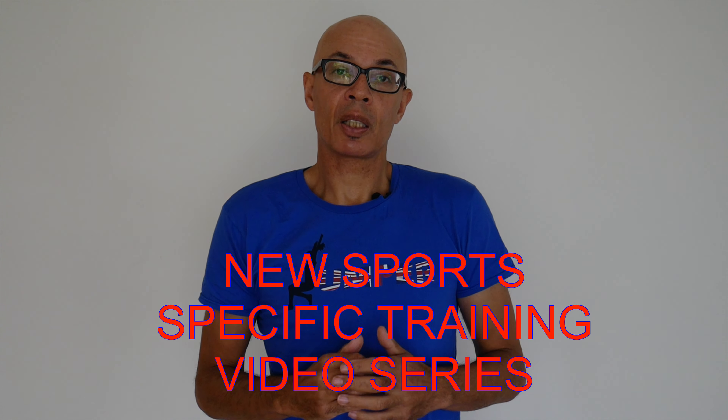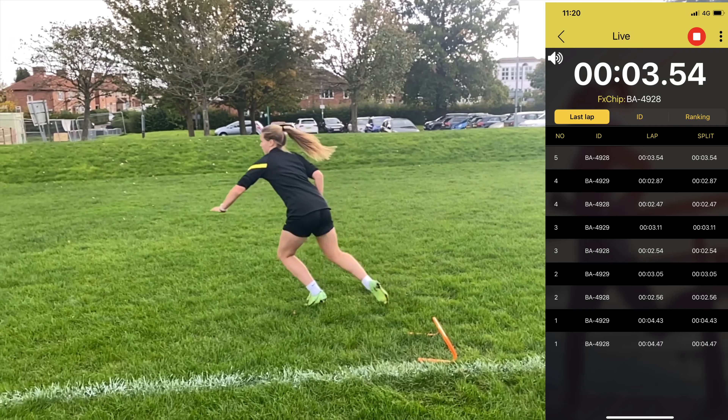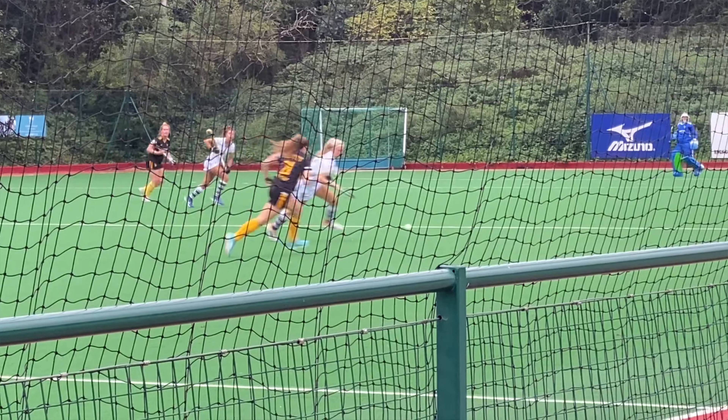Do look out for some non-track and field sports specific content on the channel. We're going to look at how you can improve your football speed, your hockey turning ability, your rugby sidestep, your agility for all those sports and more.